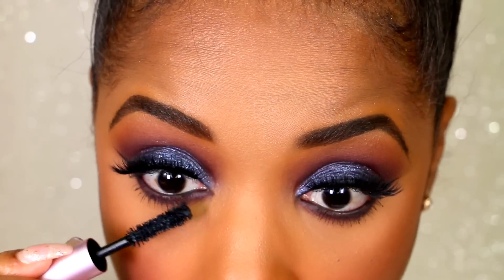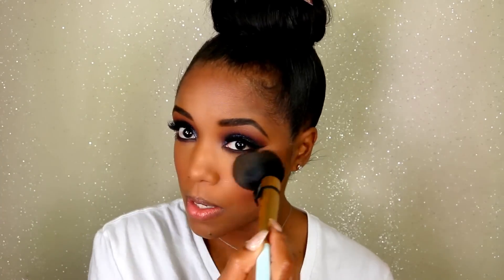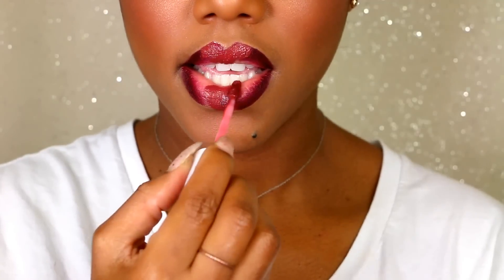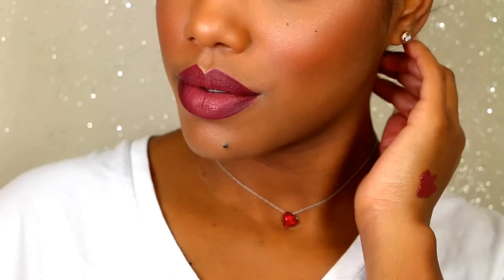Now I'm applying some mascara, then sweeping away any extra fallout with my powder brush, touching up my blush and highlights. I'm about to apply some lipstick — I'm going to first line them with the Ellarie pencil from Colour Pop. The matte lip gloss I'm using is from Dose of Colors and it's called Mood, and I'm making it into a little ombre with Desert Suede.